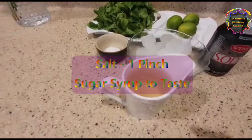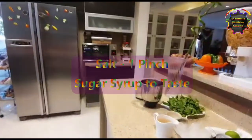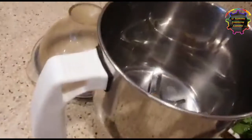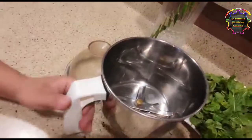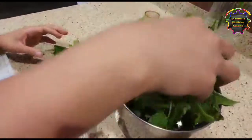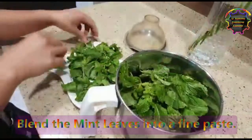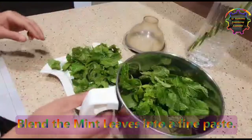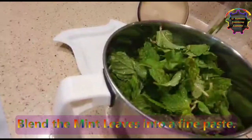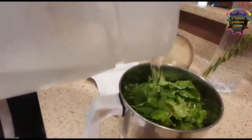Now take a blender jar. Put one handful of mint in it and then blend nicely. Add a little water in it to blend nicely — we need a fine paste.